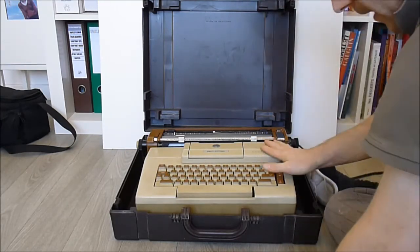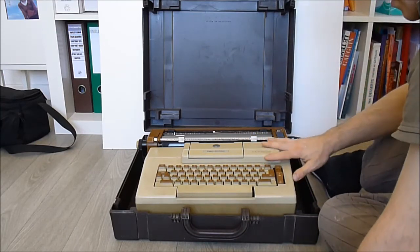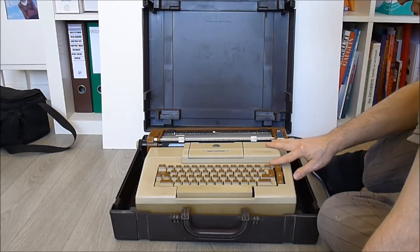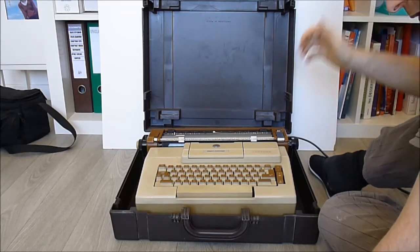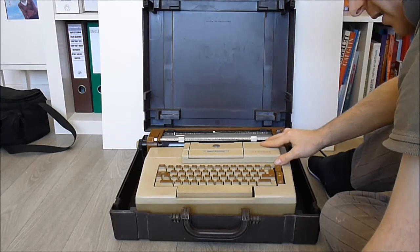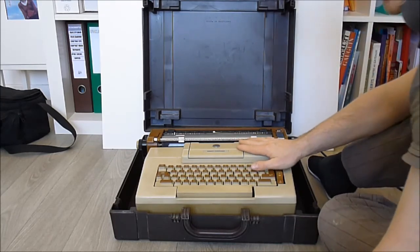I will take it apart, but later, because first I want to close up the videos about the military multiplexer thing. I will post those videos first because it is all in parts for now and it is not very convenient for me — I want to put it back together as soon as possible. Okay, so thanks for watching and see you soon.